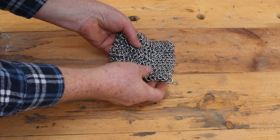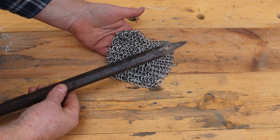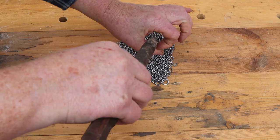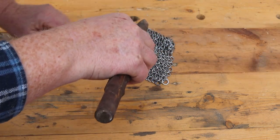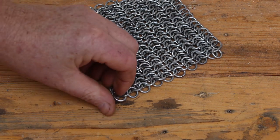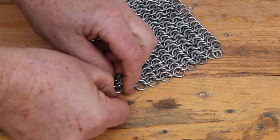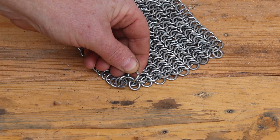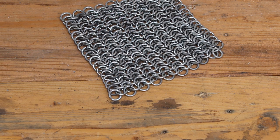However, these butted links wouldn't work very well against a sharp pointed weapon like a spear. A strong thrust from a tapered point would open the links up — and then you'd have a bad day. A serious medieval knight or man-at-arms wouldn't consider this to be acceptable quality in his chainmail; he'd insist on having the ends of all his chainmail links riveted together.